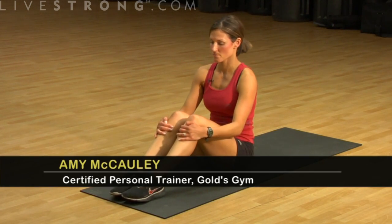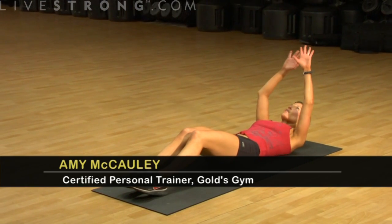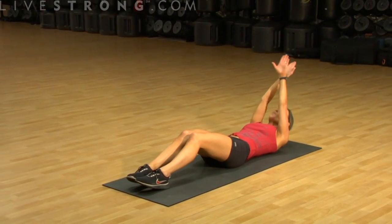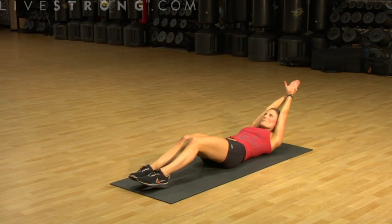Hi, I'm going to show you how to do a long arm crunch. You're going to relax all the way down the mat. Take your arms up over your head. You're going to cross, place one hand on top of the other, and then you're going to gently press the forearms into your head.